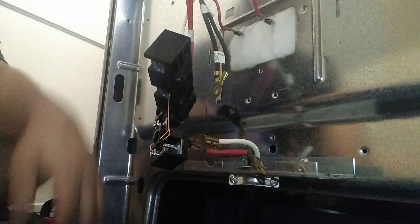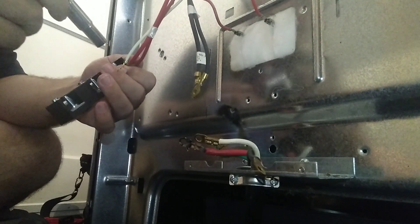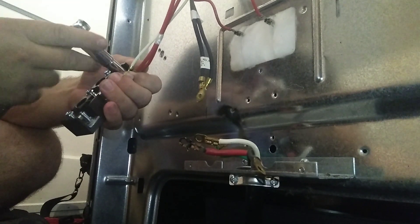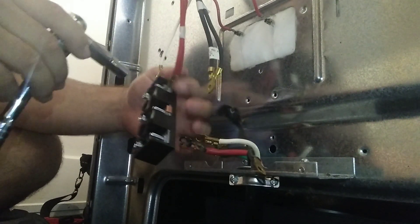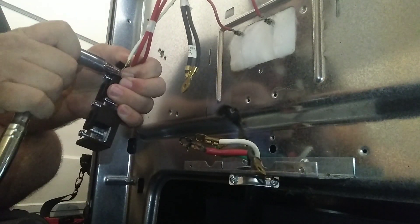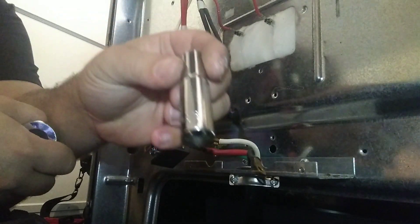Here I already got the new terminal block ready to be put on. You want to take your 3/8 socket and make sure you get them good and snug. I like to start them with my hand first so you don't strip them — messing with terminal blocks, they can easily be stripped and you can ruin the whole block.